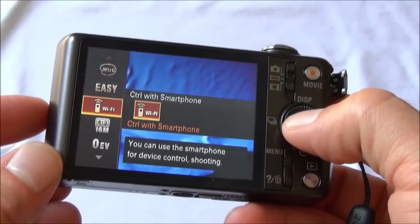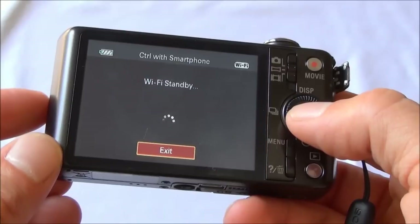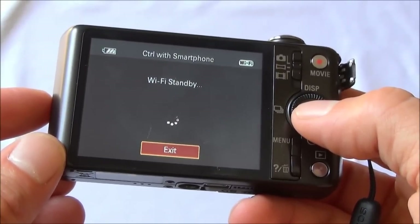On the camera, select the menu button, then select Control with Smartphone. The camera will then display the SSID number and the password needed to access the Wi-Fi.